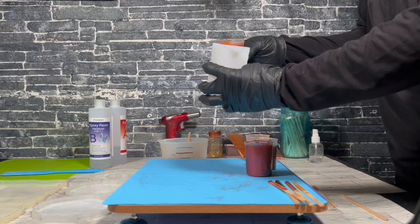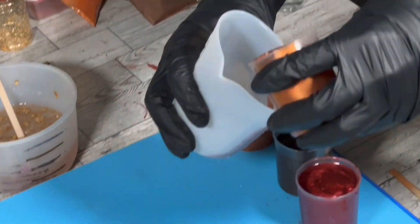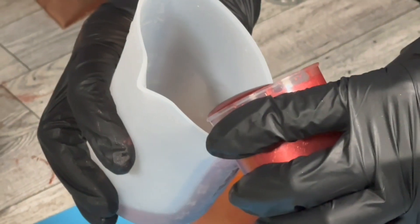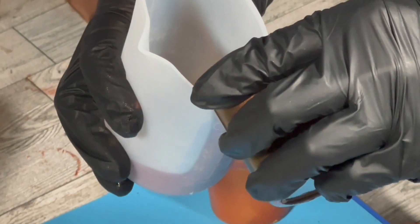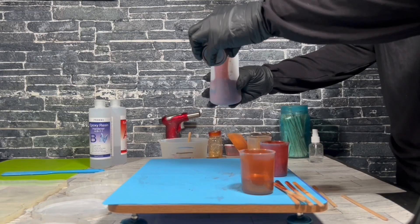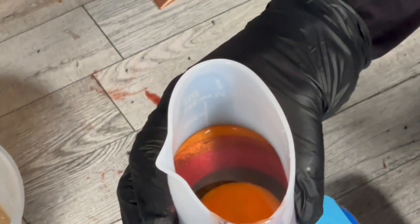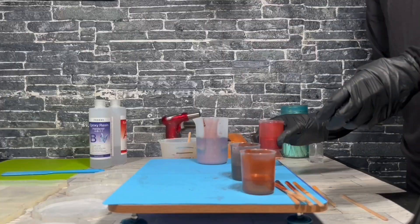First I'm going to choose my color order and then pour the resin down the side of the silicone cup. You want to make sure that you pour it down the same side of the cup so the color is kind of making its way to the cup. Keep alternating your colors so you get that nice color separation. Placing it down gently so I don't mix up my colors.